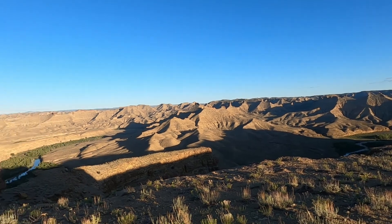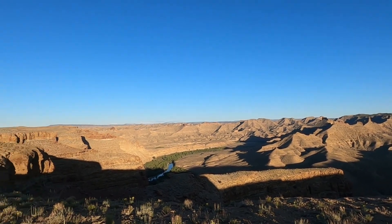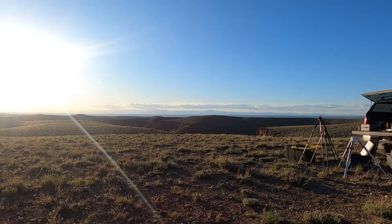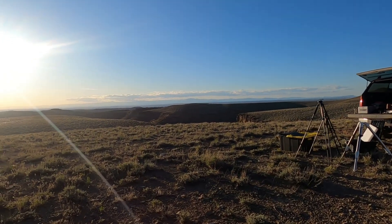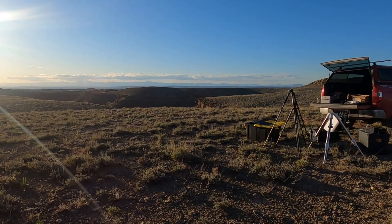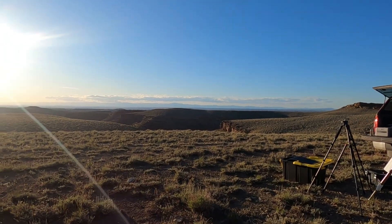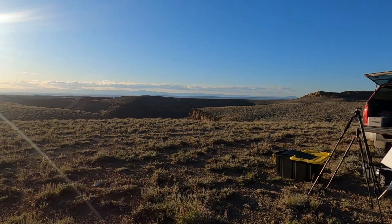It is a little bit breezy, but as you can see, to the south, crystal clear skies for the most part. To the north, where Vernal is, about 60 miles north, it is clear too, but Vernal is at the base of the eastern Uintas. So we do have cloud systems that kind of flow through to the north, even when the skies are supposed to be clear.